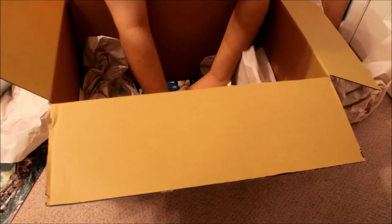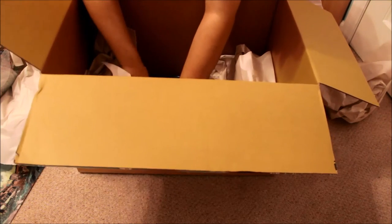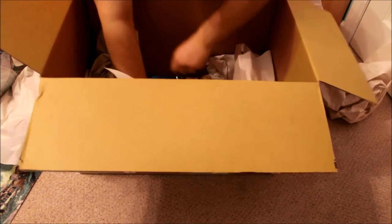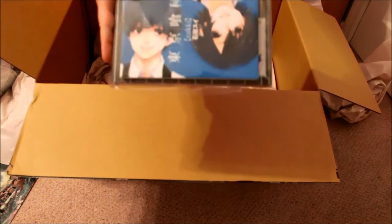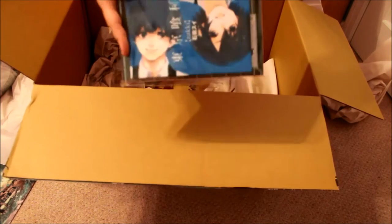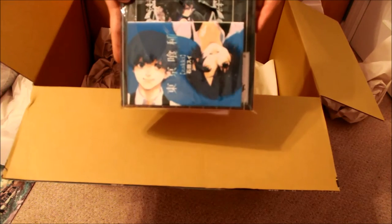I got two art books. One is a Tokyo Ghoul illustrations guide, and the second one is a Black Butler art book.